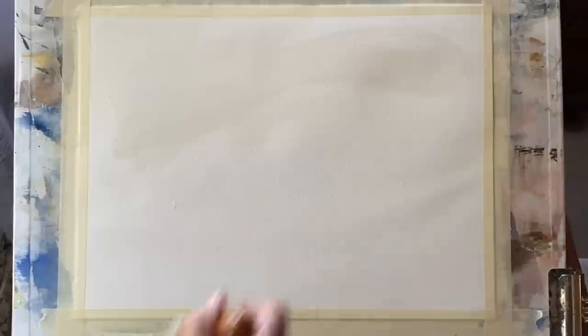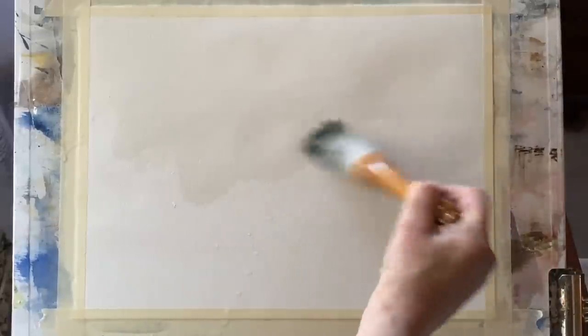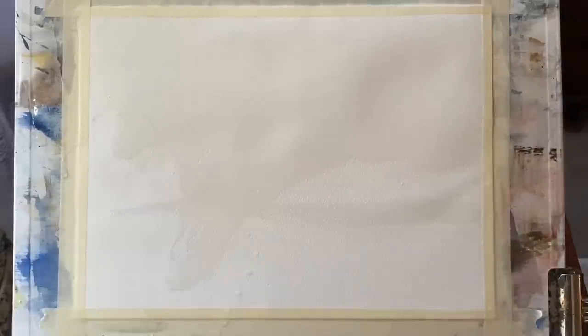I'm using Milford cold-pressed paper, taped to my board with ordinary decorators masking tape, and my board is at an angle of about 45 degrees so the paint will run and flow downwards.